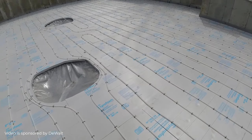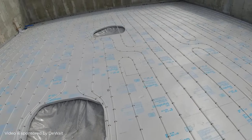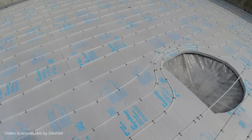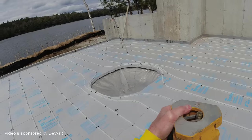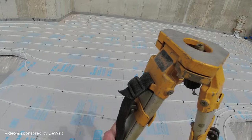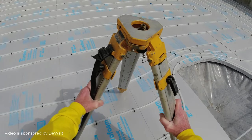This video is sponsored by DeWalt. Hey guys, so the way I check my grades to figure my concrete on my concrete floors is, when I show up to a job like this, it's all prepped and ready to go. All we need to do is pour and finish the concrete. So I just need to check the thickness so I know how much concrete to order.